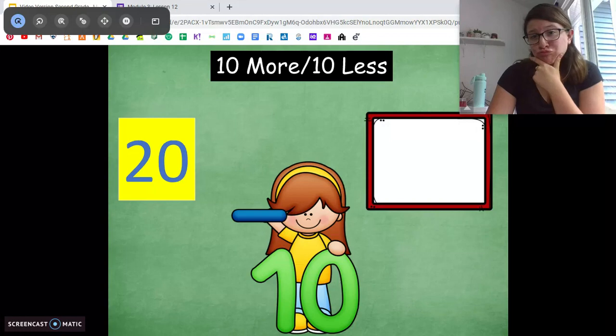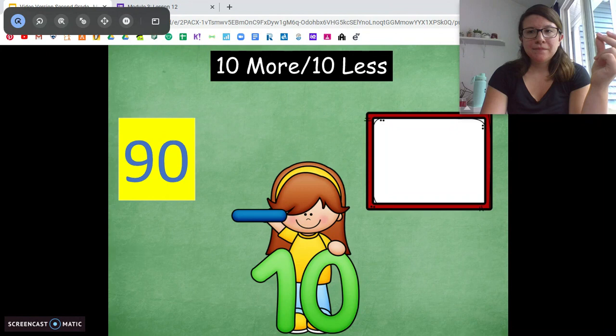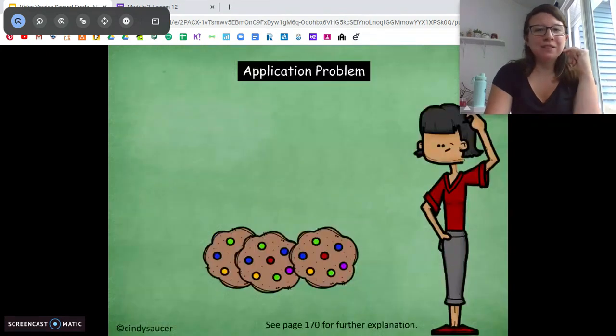10 less than 20 — 10. Beautiful. 10 less than 90 — 80. Awesome job. Alright, get out your paper and pencil for our application problem.